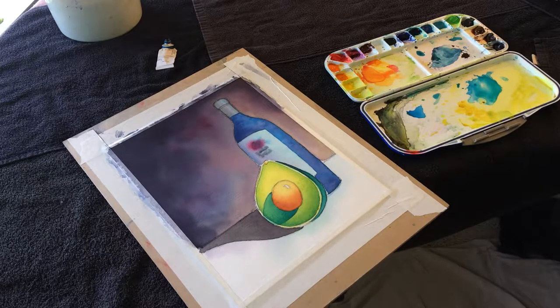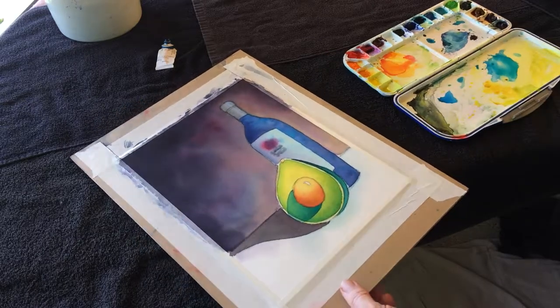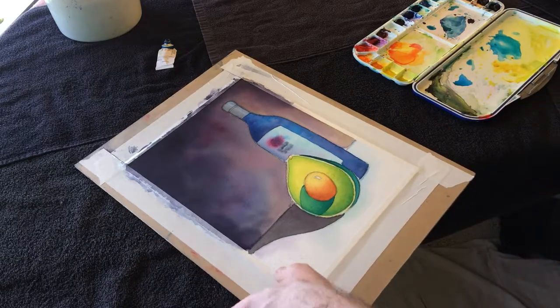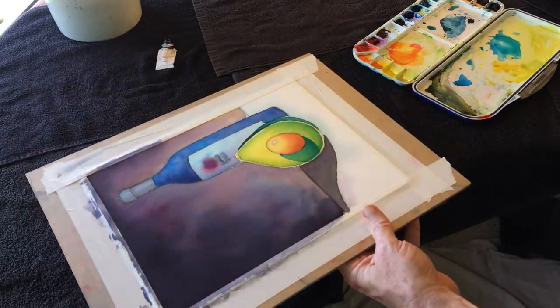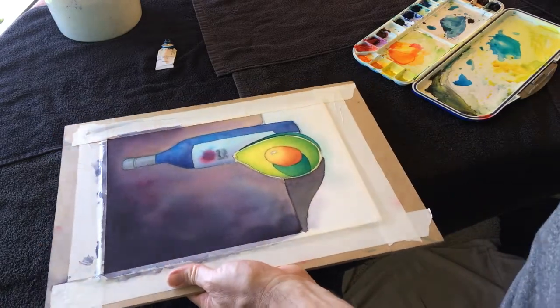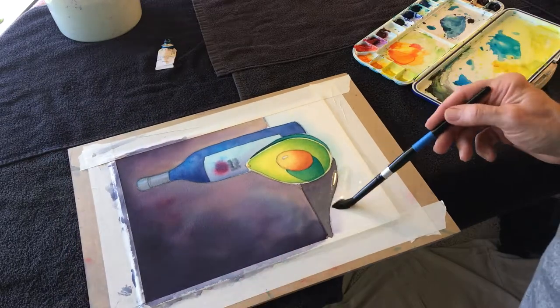I'm going to do something that's kind of bugging me, and that is the shadow shape. The shadow color is too dark for what it would be, and I'm just sort of not reading how I want it to.